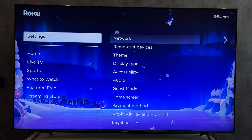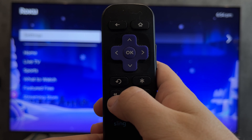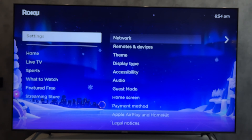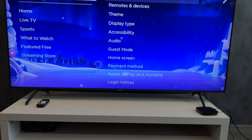First way: press the Home button five times, press the Up button, press Rewind two times, press Fast Forward two times. After that your TV will clear the cache and reboot.